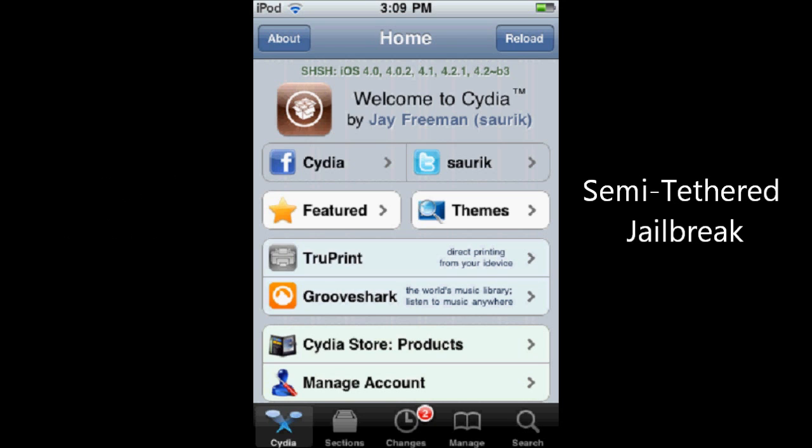The nice thing about a semi-tethered jailbreak is if you restart your phone, your iPod, or your iPad — if it's only a tethered jailbreak and you restart it — it's going to boot up to a pseudo-safe mode and you can still run your basic apps. One app you can't run is Mail, but I'll get into that a little more later.